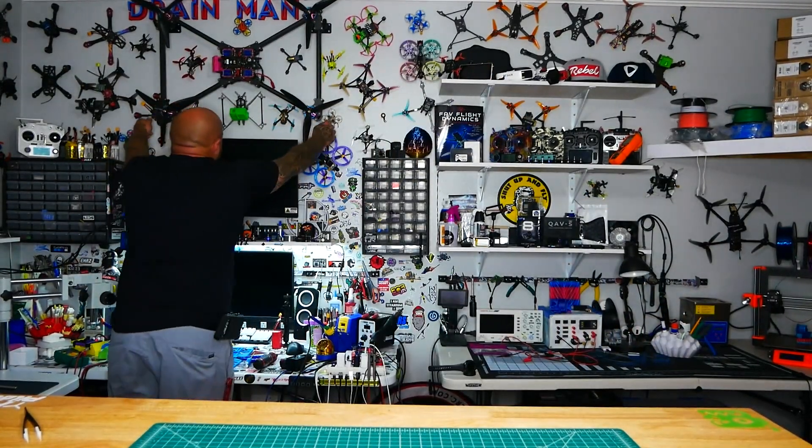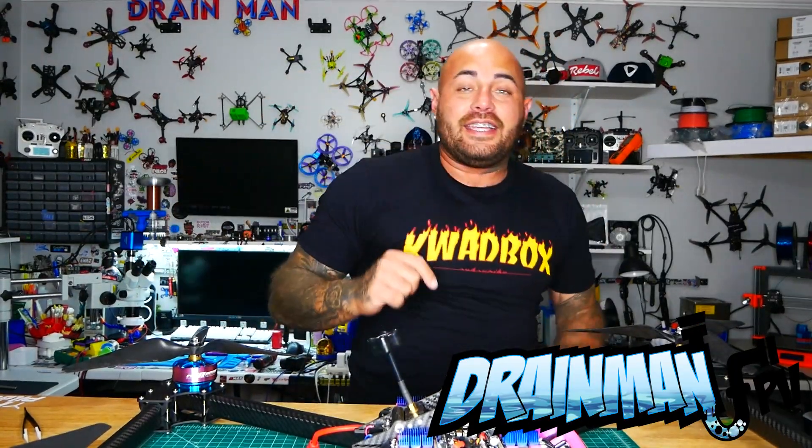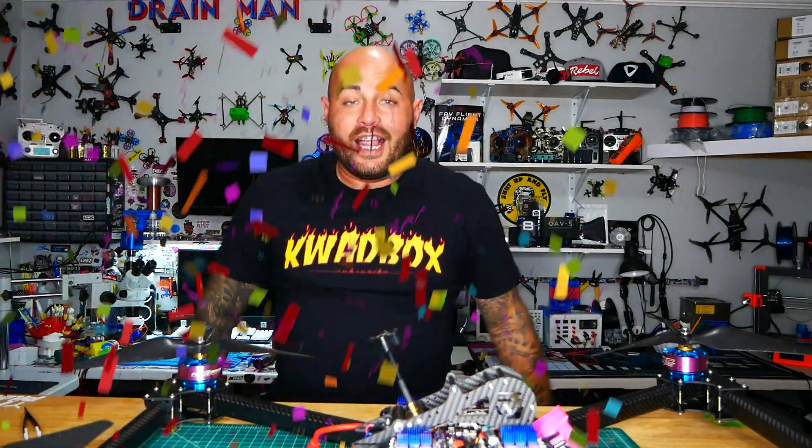Hey pilots. Drain Man here and today I have got a very special video. I am going to take this 50 volt, $2,000, two and a half foot long, 13 inch propeller monster drone and we are going to put DJI in it and take it to the field. Let's go.